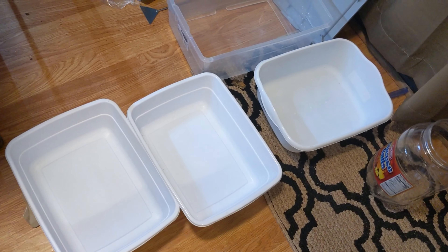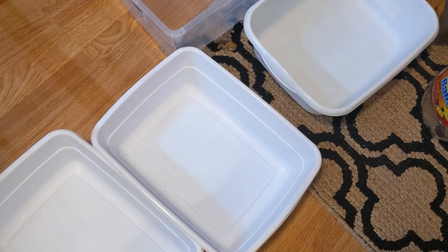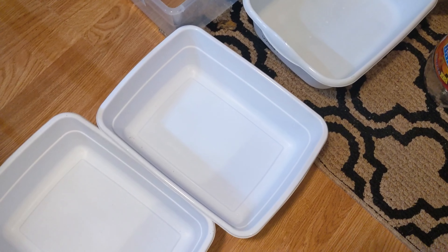This is me getting ready to change out the substrate in the Pac-Man frogs' tanks. I've got my tubs ready and I'm going to go ahead and get that started.